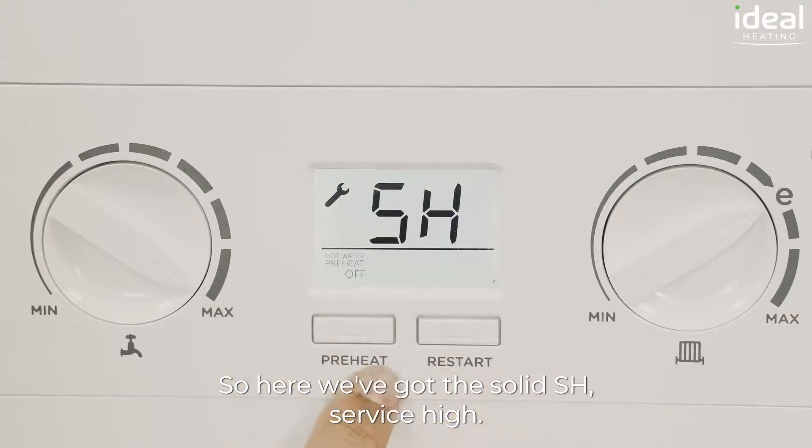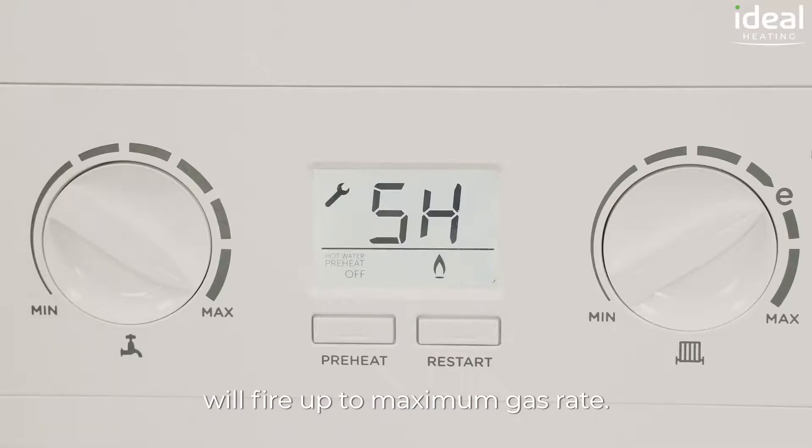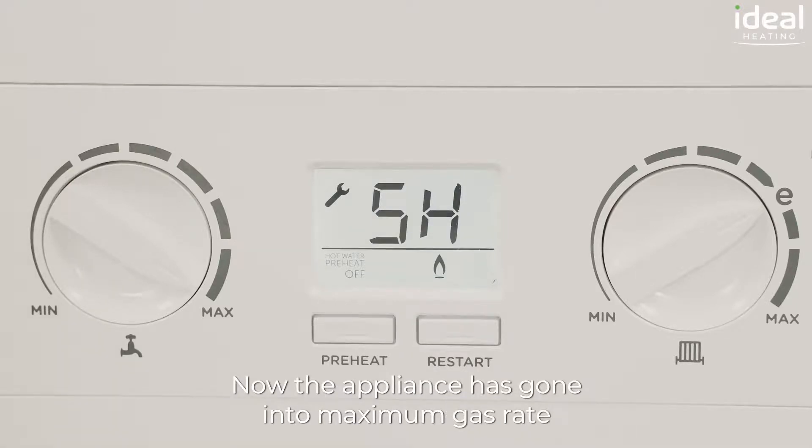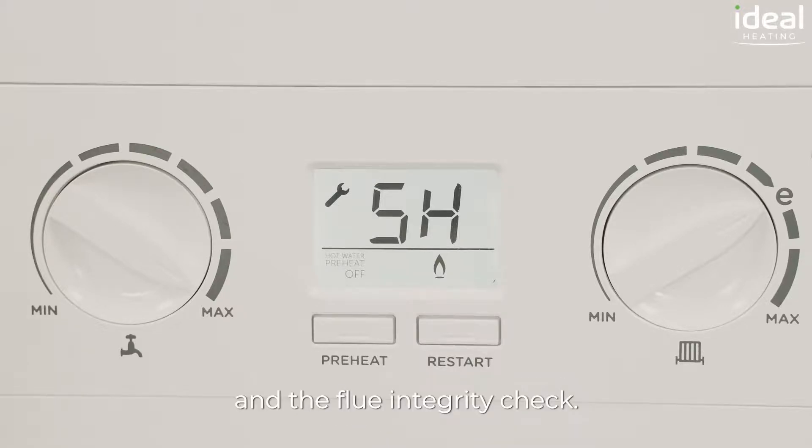So here we've got the solid SH, service high. If we press restart we select that and the appliance will fire up to maximum gas rate. Now the appliance has gone into maximum gas rate, we can carry out a gas rate, a flue gas analysis and the flue integrity check.